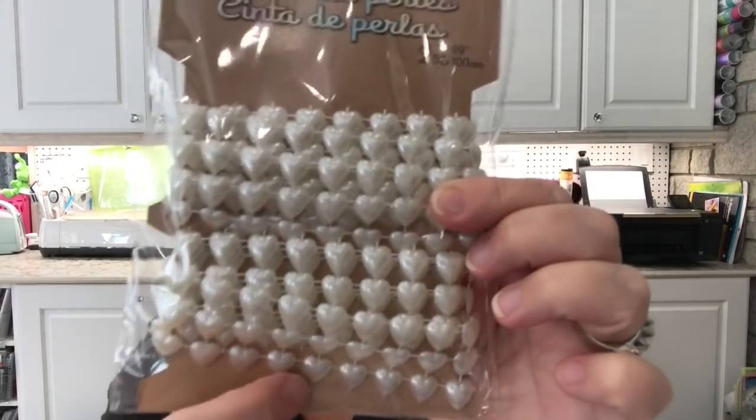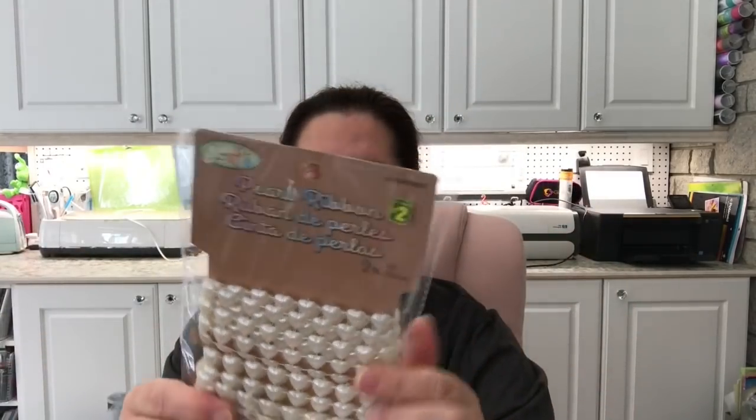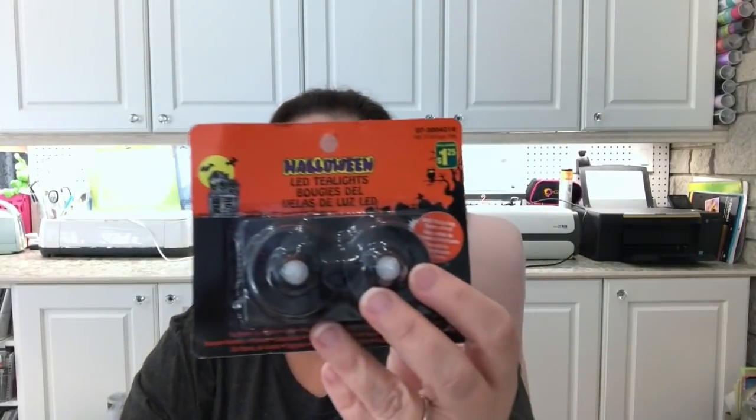I got the pearl ribbon in heart shapes — it's all little hearts in fake pearl as a ribbon. You can cut them apart or use the whole strip as is. You get two pieces, each about 100 centimeters or 39 inches, and this is two dollars. I also picked up some black tea lights for Halloween decorating — these are the flickering flame battery-operated ones. The bat ones come two in a pack for $1.25, so I picked up a few.